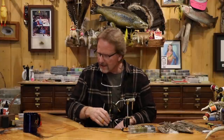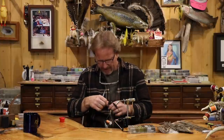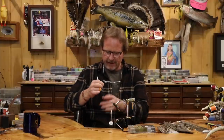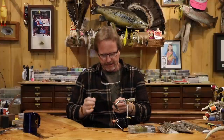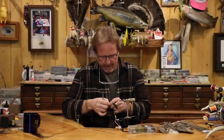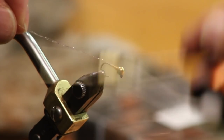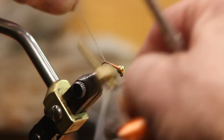Moving backwards, this crystal flash is going to be the accent. It's one strand — I'm just going to double it over. That's going to be the rib and it'll also give us the legs. I'm going to loop it right here, pull it tight so I can use it for a little bit of body, build that up, and bring it back to the side.